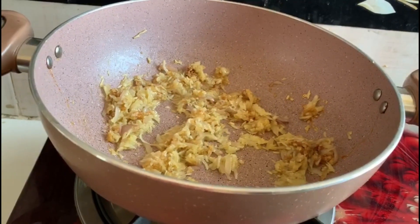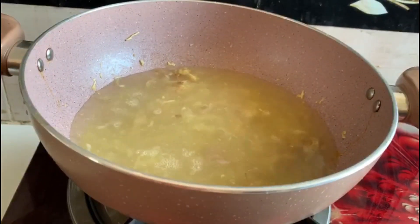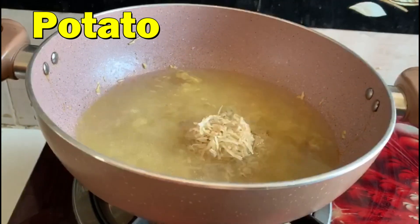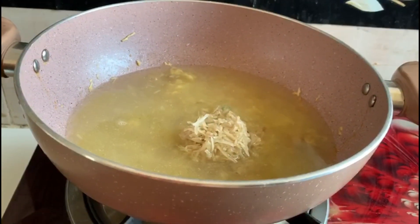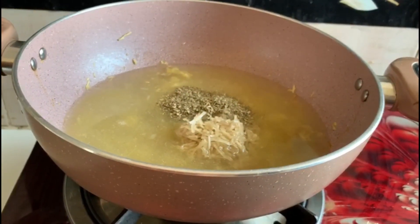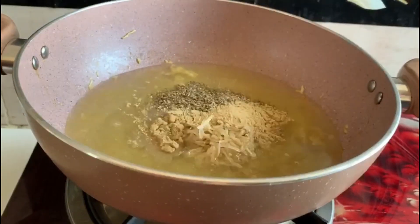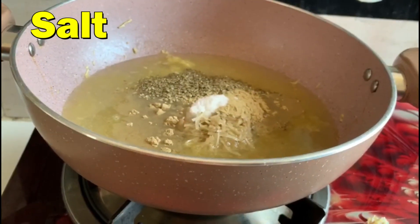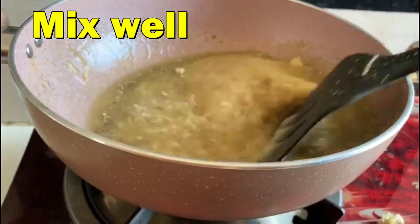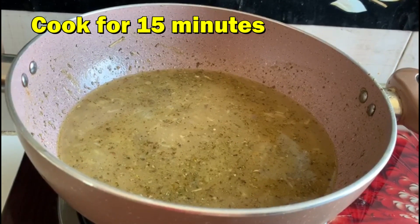Add Chicken Stock, then add Potato, Thyme, White Pepper, and Salt. Mix it well and cook for 15 minutes.